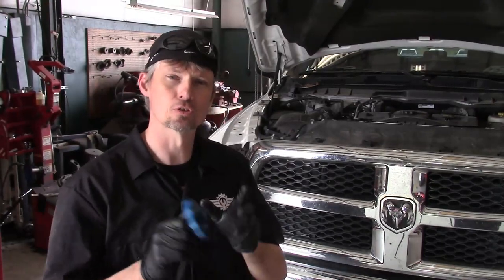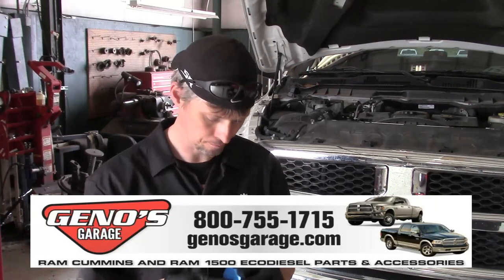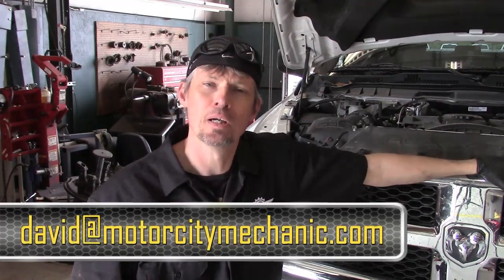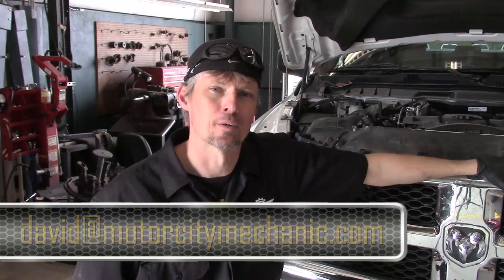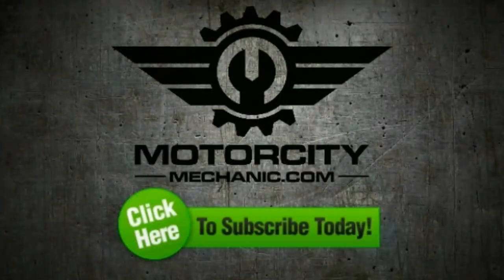Definitely go over to genosgarage.com and check it out. I'm going to have a link to it in the show notes directly below as well. Otherwise, it does exactly what it's supposed to. This is where I ask for any kind of thumbs up on YouTube. Don't forget you can like me on Facebook — we're also on Twitter and Instagram as well. If you have any comments or suggestions about the video today or anything Chrysler, Dodge, Jeep or Ram related, please feel free to email me at David at MotorCityMechanic.com and I will try to get back to you in a timely manner. As always, thanks for watching these videos. We'll see you next time.